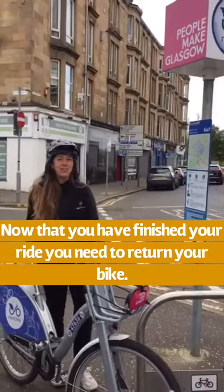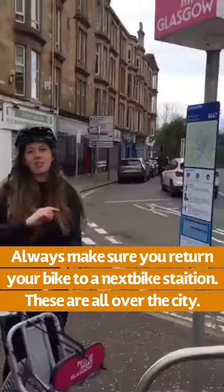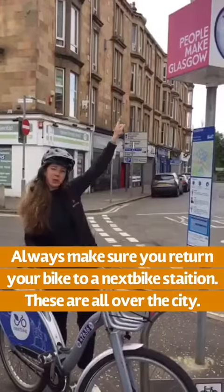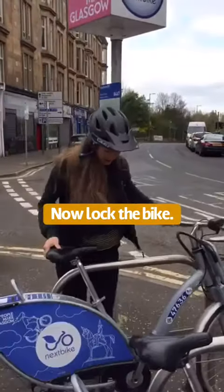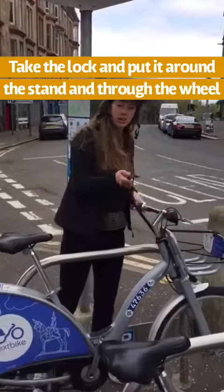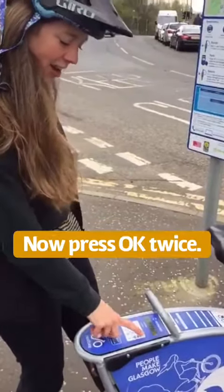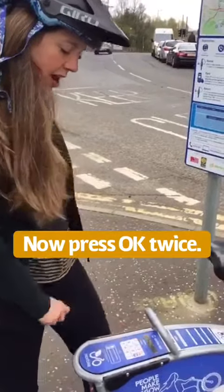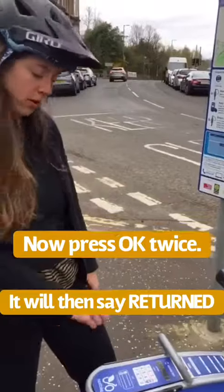Now that you've finished your cycle, you want to return your bike. You want to make sure you always return the bike to the Nexbike station, which is all over the city marked by these posts. Take your bike alongside the stand. Take the lock through the wheel. Then you want to press OK, and then press OK again. It will search the station and bleep and say returned.